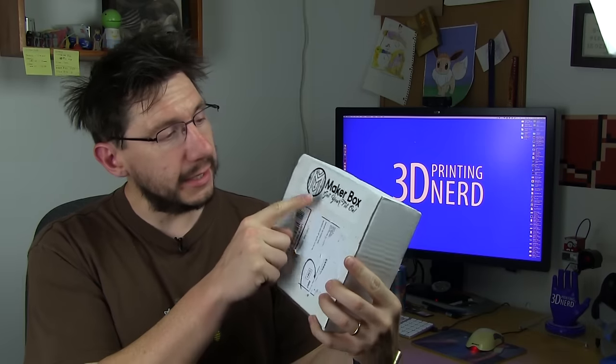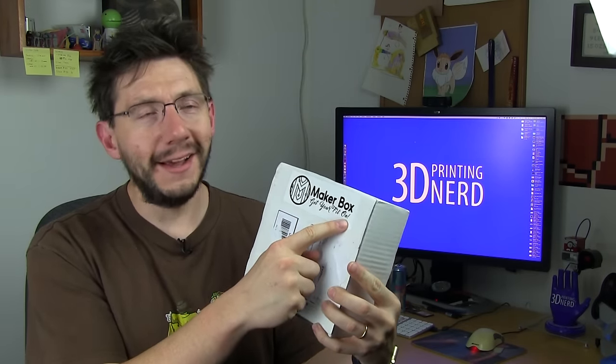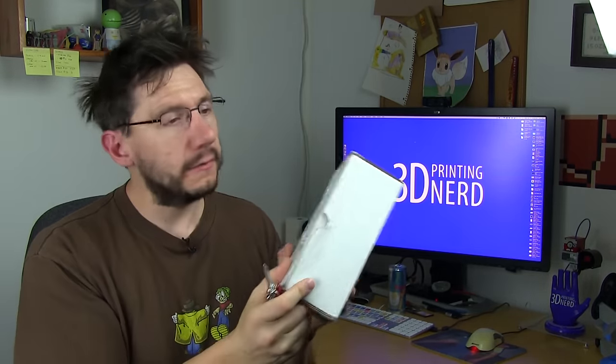Here it is — it is the Maker Box. Get your fill on! Here's the box and here's my trusty Swiss army knife. Let's get it open.